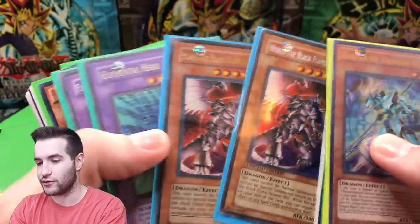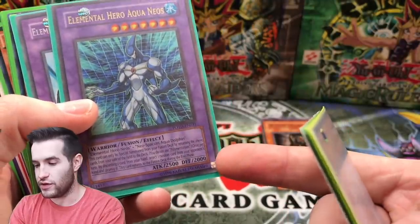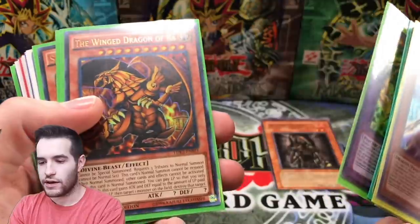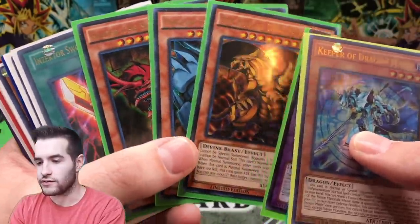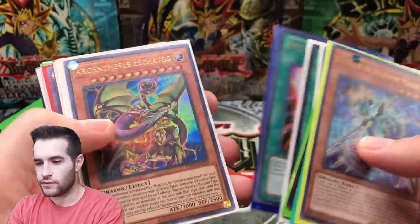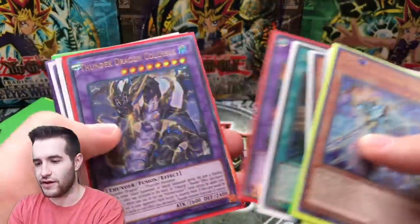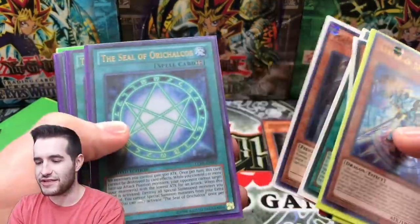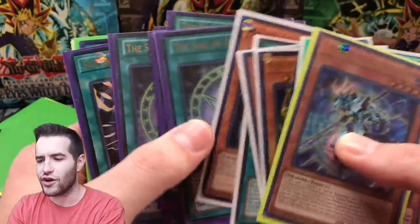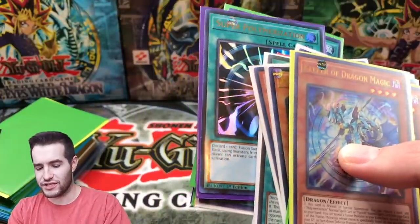Oh we got a Horus - always good to have a Horus. Not one but two - we got the secret and the Soul of the Duelist ultra rare. That is a counterfeit UDE copy, it has the silver stamp. Oh, we got the God Cards - that's good, they're the good version or kind of the good version. There's the other half. Silver Calcos - a lot of those. I saw those at a store - are those a dollar now? I think those might be close to a dollar now, which is insane.